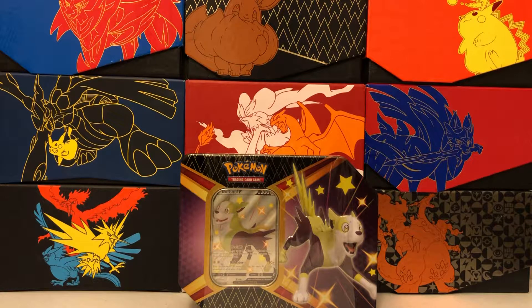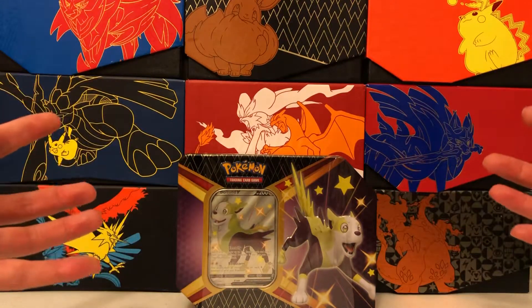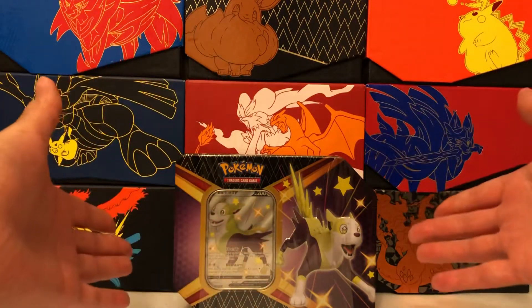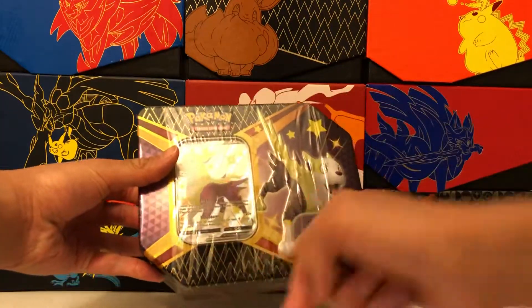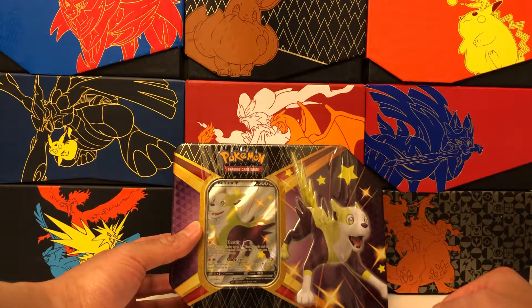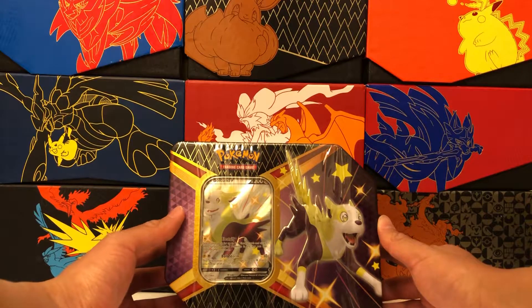Without further ado, let's jump into our tin. It looks great. There are actually some subtle differences between this tin and some of the older ones. The shape of the tin is very similar to the ones from the Tag Team era — the corners are kind of cut off. The packaging is also very different. These tins are usually completely wrapped in clear shrink wrap, but for Shining Fates they only wrap it in the middle, just going all the way around. I'm not a big fan of that either, because I think it's easy to slip off and steal the packs or the promo card. Personally, I think it's more secure to have the whole tin surrounded in shrink wrap.